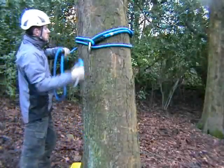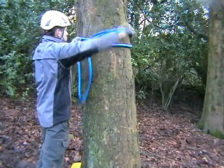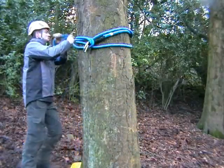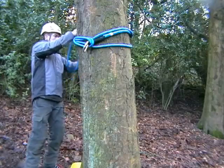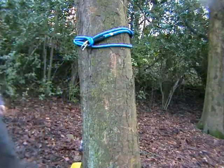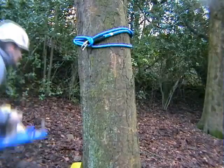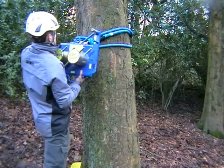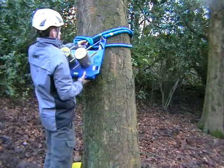Setting the device on a tree is straightforward enough, even single handed. First, a choker is set just above where you want to position the device. Then you hang the device on the choker.